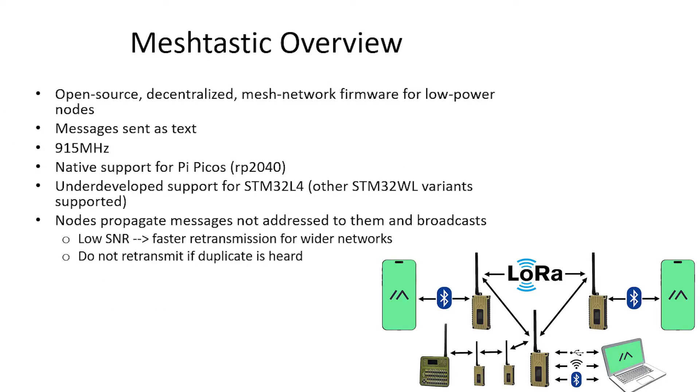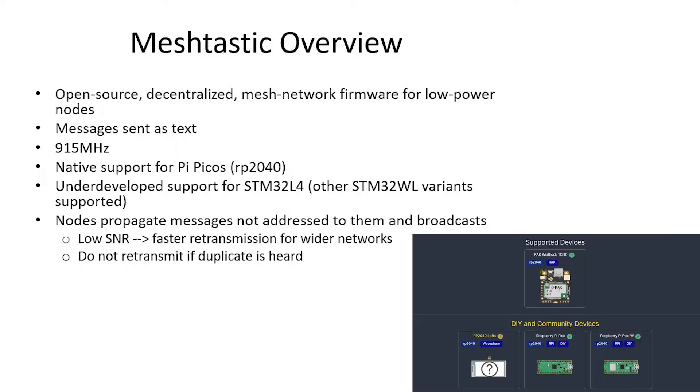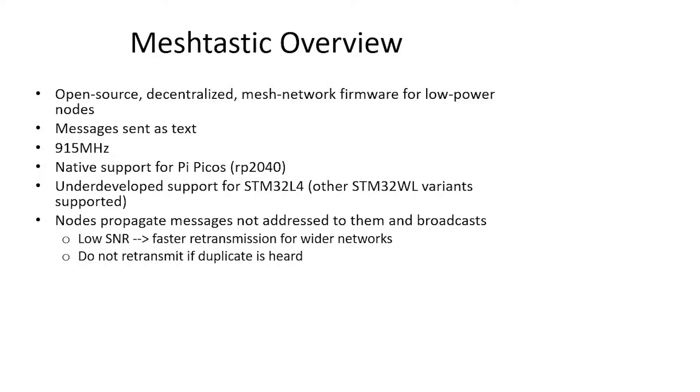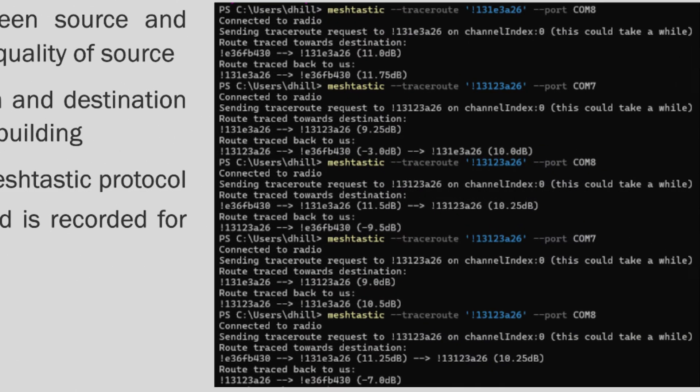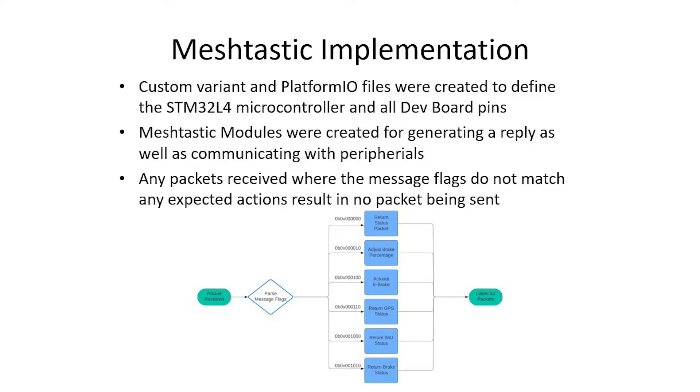Meshtastic is an open-source mesh network protocol with native support for the RP2040 platform, but it is underdeveloped for the STM32-L4 dev boards we used, requiring significant custom firmware. Each node rebroadcasts the first instance of a message it receives. Meshtastic also has a built-in trace route function for quick diagnostics of message path and signal-to-noise ratio. We spent considerable time on our Meshtastic implementation, creating custom variant and platform configuration files, and building our own modules to interface with peripherals and generate replies on received messages. Unrecognized message flags result in a packet drop.